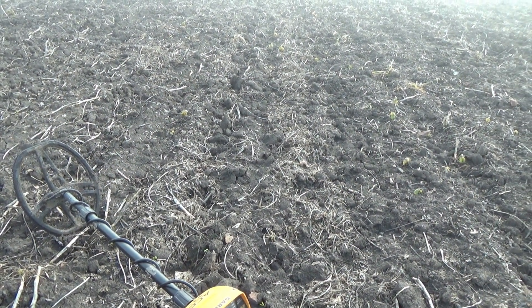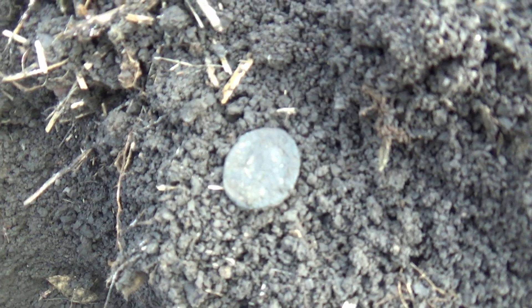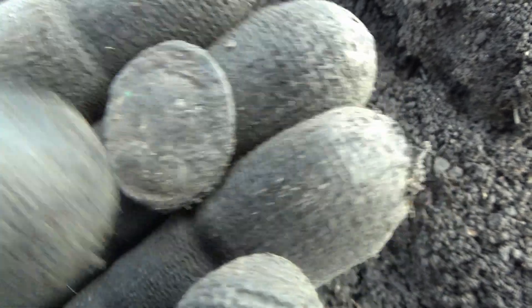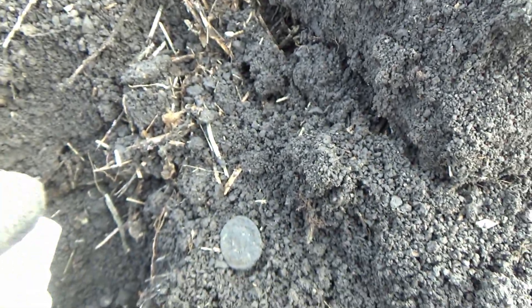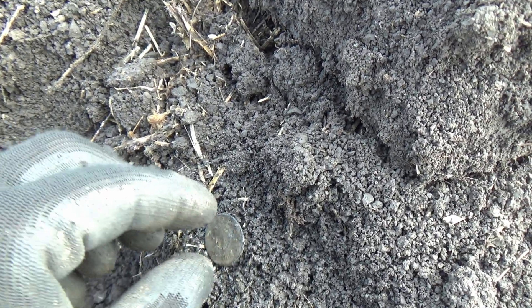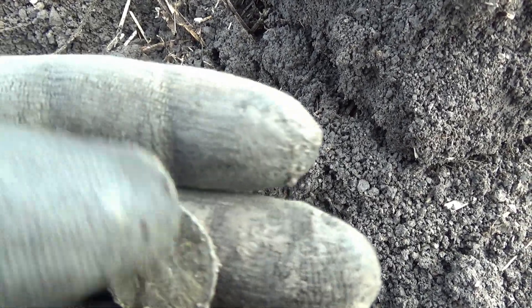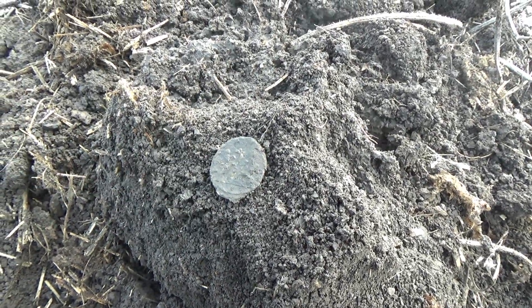Maybe we have a potentially good Roman coin, but it has a really strong crust. I'm not too sure — we will give it a gentle taste of water. There's a really thick layer of mud on the coin, but nonetheless it could be looking good.